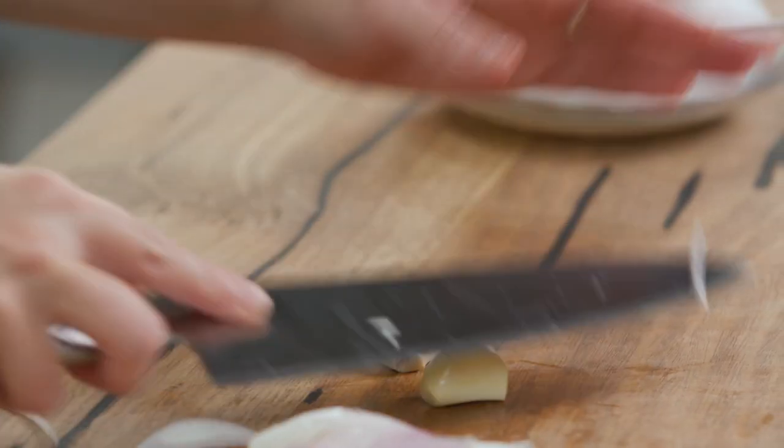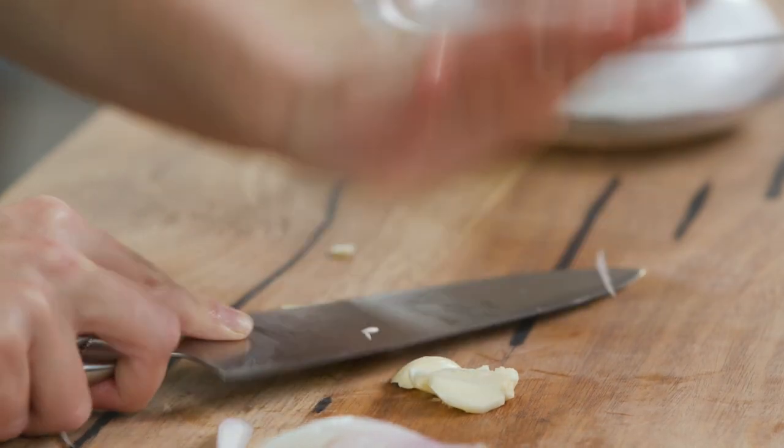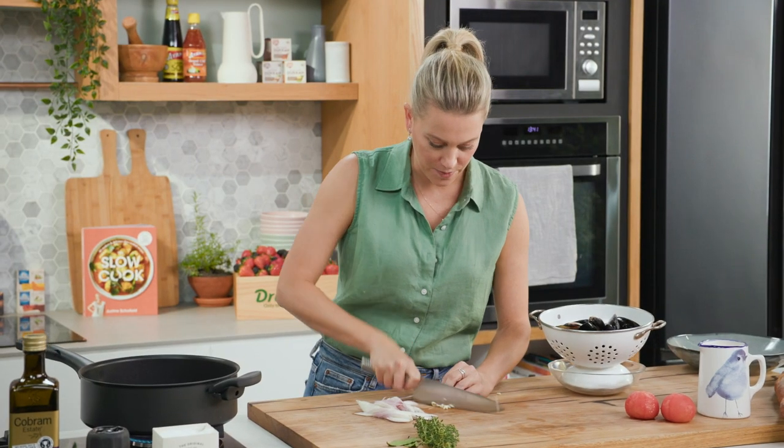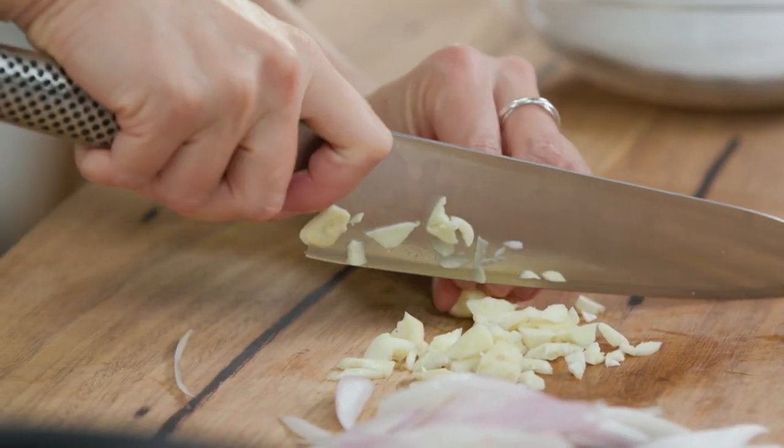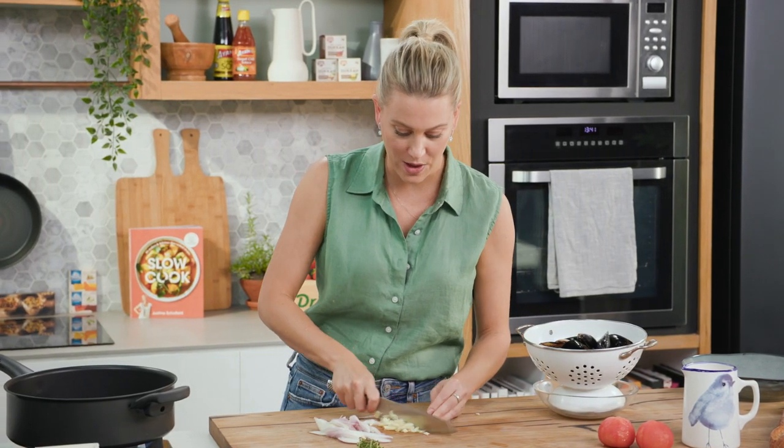We'll also need two cloves of garlic and we'll just roughly chop them. So essentially we want these five main ingredients to form a delicious broth to go with our mussels.